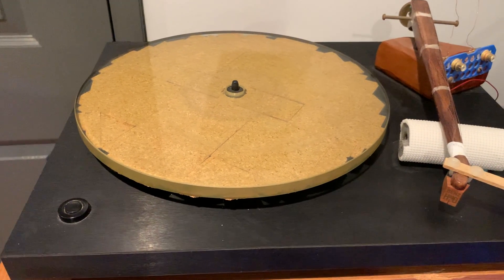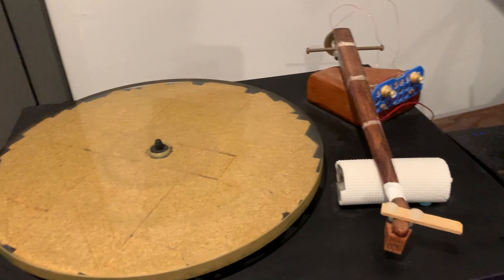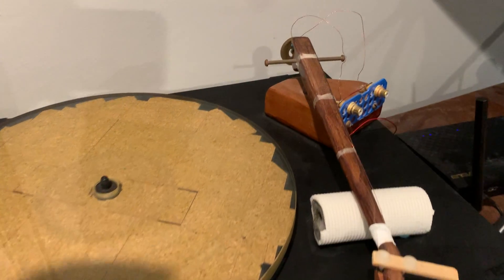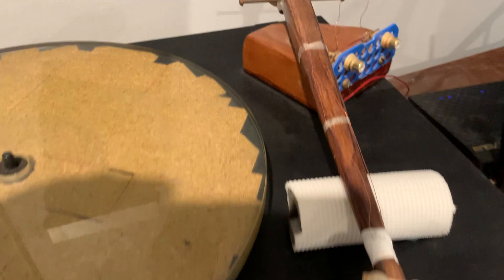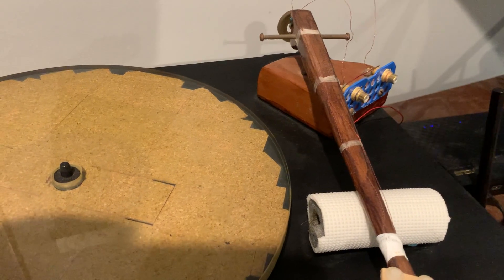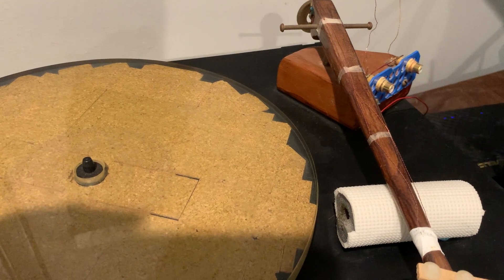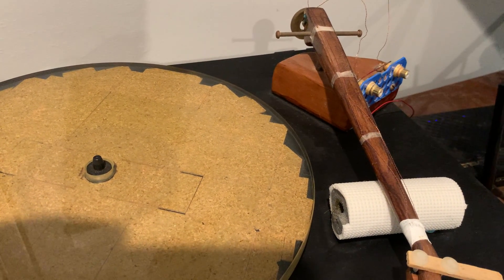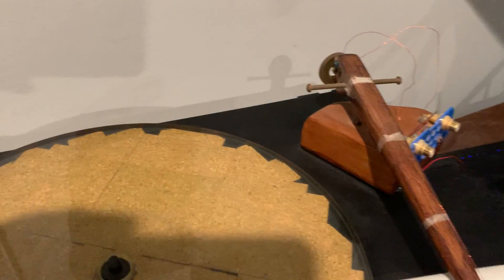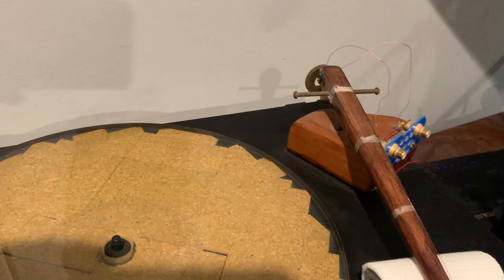A used Rega table can be bought easily for pretty decent prices, especially if you buy one without the arm. You can build this arm — I built this arm for probably the cost of a pair of RCA jacks, which is next to nothing. A piece of wood you probably have in your shed, or if you want to go all out, get some tone-wood grade spruce — it'll probably set you back maybe ten dollars. You'll need a few brass screws for a counterbalance, which will cost a few dollars.